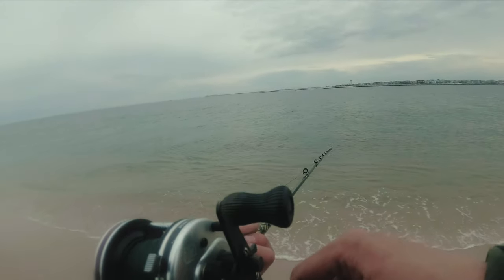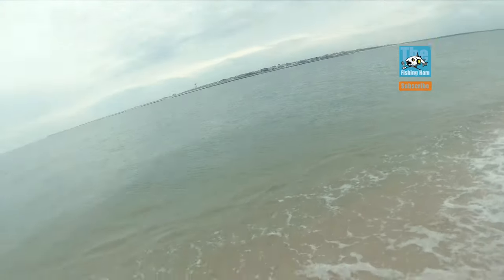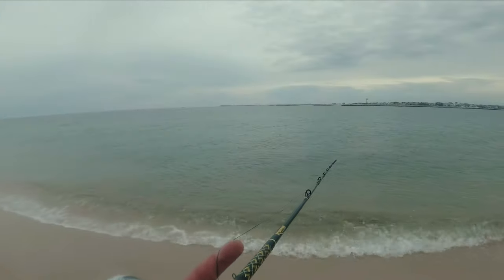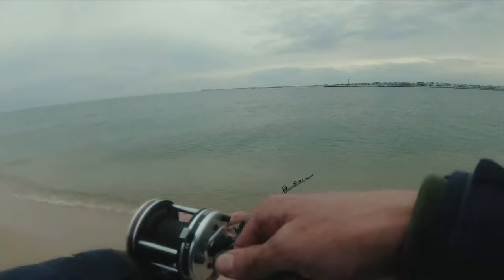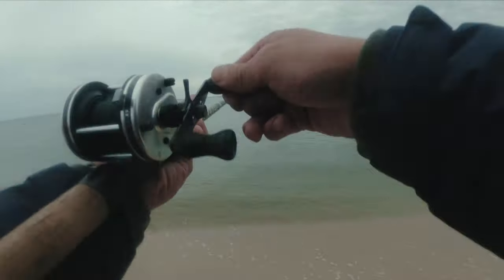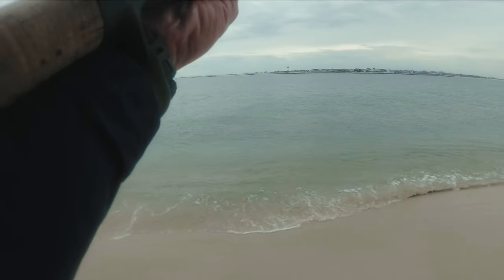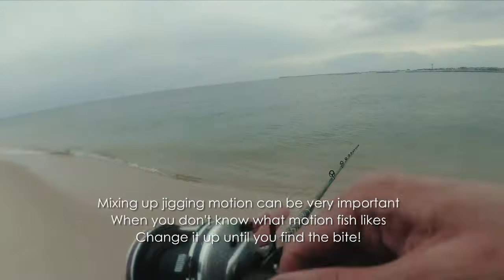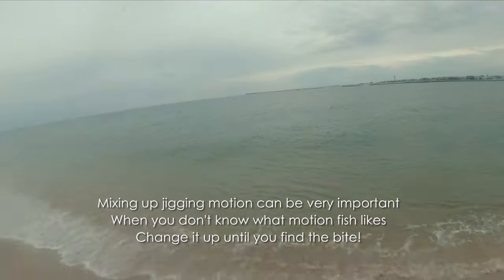It swims nicely and when you jig it, it kind of slides back down — I think it's a really nice jig. I'll try some other retrieves: let the lure sink all the way to the bottom, see the line go slack, pick it up, let it sink back down again. You can mix it up — steady retrieve and pop once in a while, steady retrieve and pop.